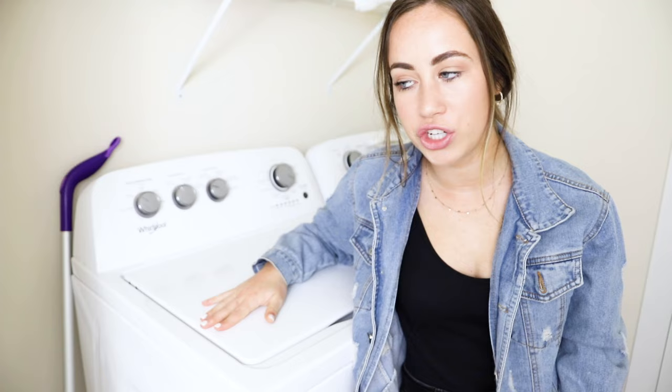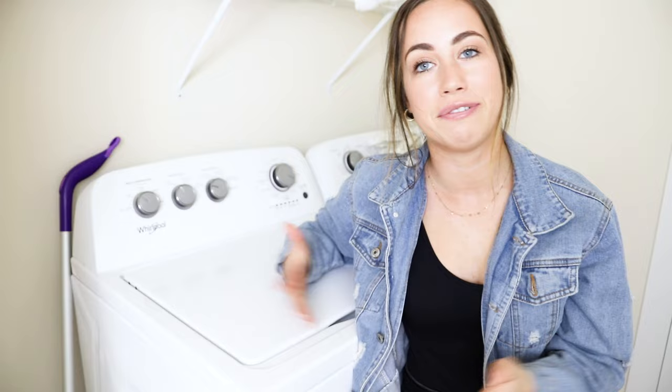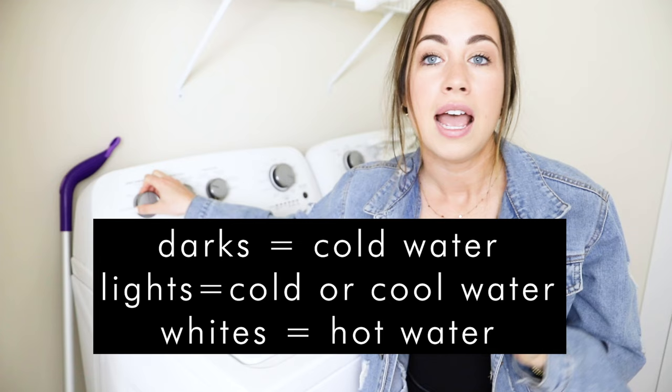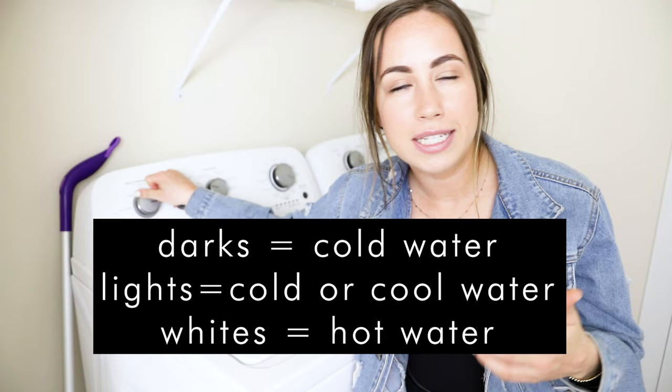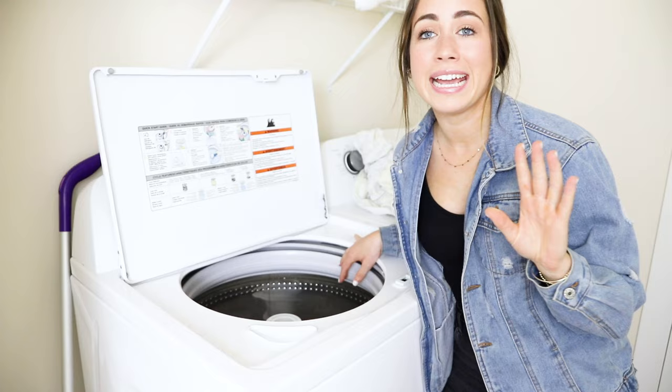Now that the stains have been dealt with, take one of those loads and add it to the washing machine with the correct water temperature. Having the right water temperature is really important because it helps prevent colors from leaking onto each other even though you've already separated them. For darks I use cold water, for lights I use cold or cool, and for whites I use hot water. For sheets and towels it depends on the color — since mine are white, I use hot water. Now is the best part: the different products I use to make my clothes smell really good, which I just think is so important.